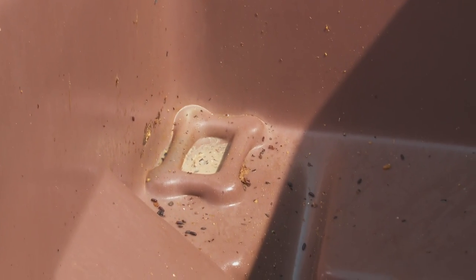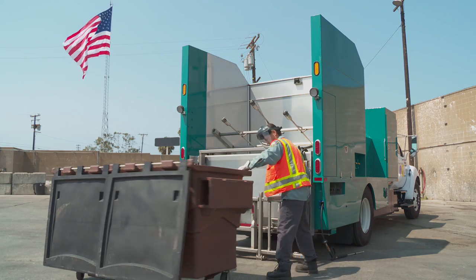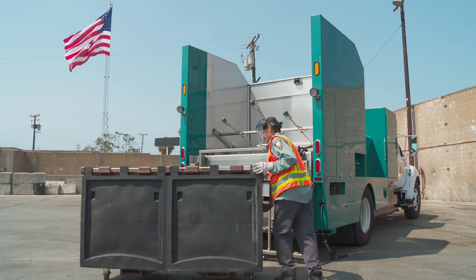The truck behind me is a fully self-contained bin slash cart washing vehicle purchased by the city of Santa Monica. This particular truck is the only one of its kind, as far as I know.